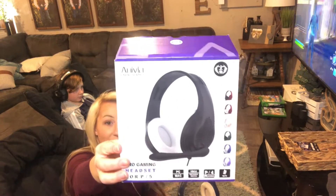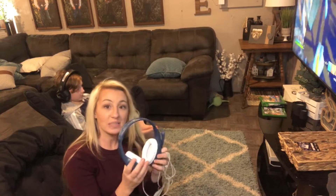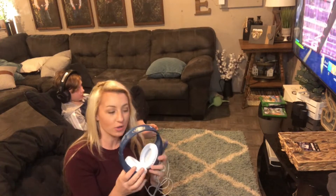Hey guys, we're here today with the Aneva gaming headset. This headset can be used with Xbox, PlayStation, Nintendo Switch, MacBook Pro, and your computer.